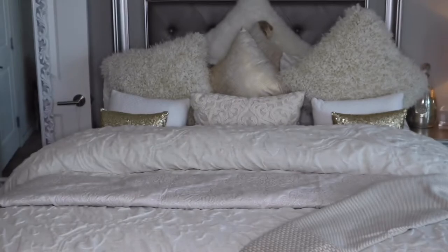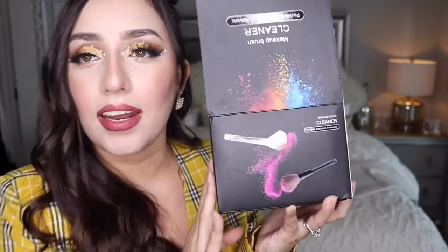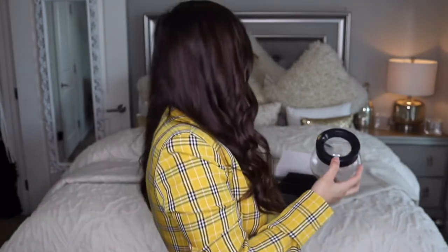I'll start with beauty things. The first thing I want to show you is this makeup brush cleanser. I already tried it and I'm not the happiest with it — I don't think it was for me. But I see a lot of girls did like it, so just because I didn't like it doesn't mean you won't. This is a makeup brush cleaner.